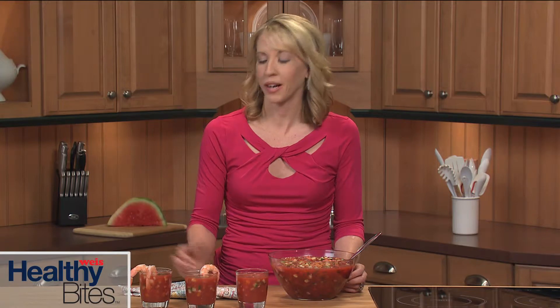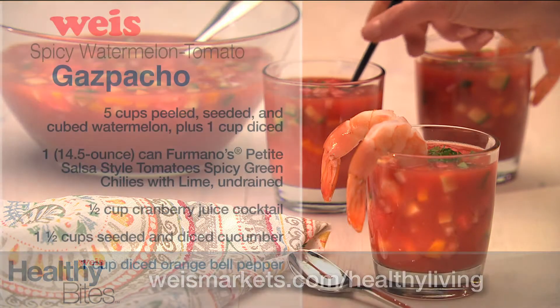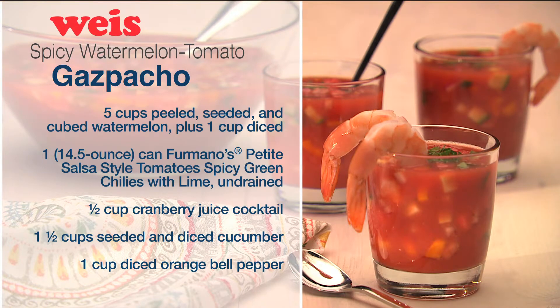I like to serve this sweet and savory gazpacho with a few ready-to-eat shrimp for a light summer meal. It makes a refreshing meal starter too. Give it a try! For this recipe and so much more, visit us at wisemarkets.com/healthyliving.